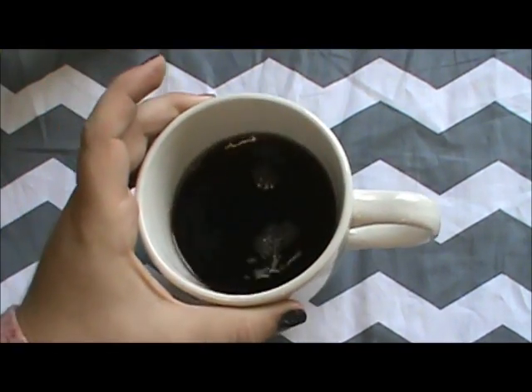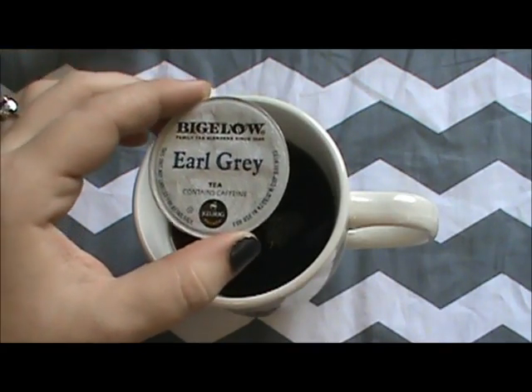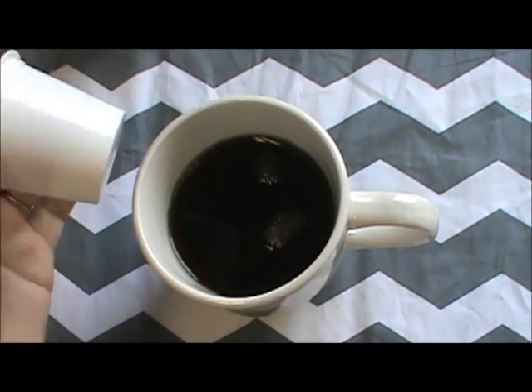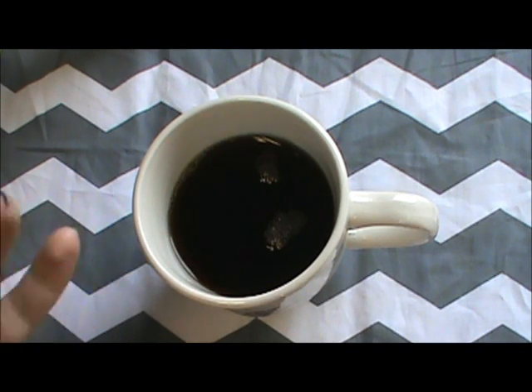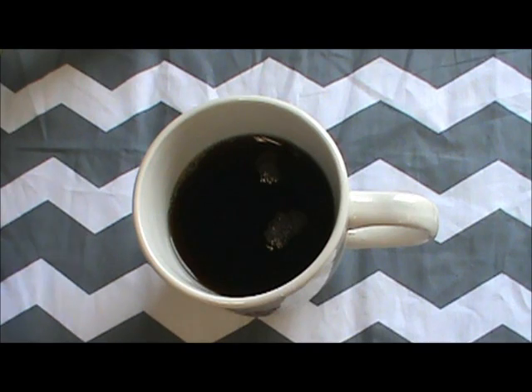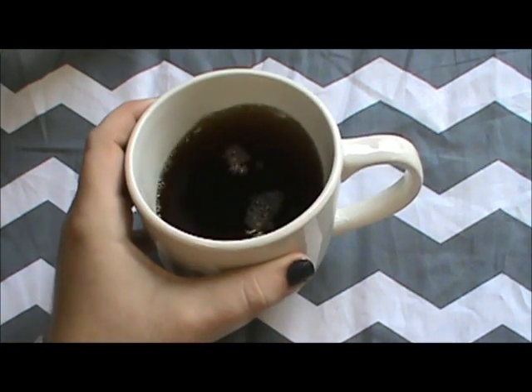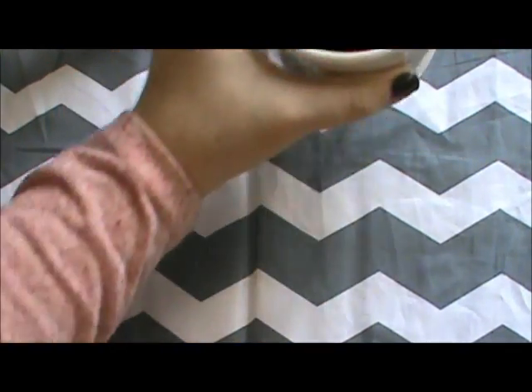Then take your boiling water and hold your cup over the pot and pour it straight through. Sometimes my tea doesn't come out strong enough — here in the south we like our tea strong, our coffee strong, and our whiskey strong, but that's another story. You just hold it over and let it steep a little bit. Look at how nice and dark the tea is.